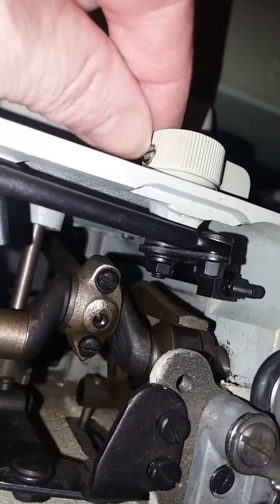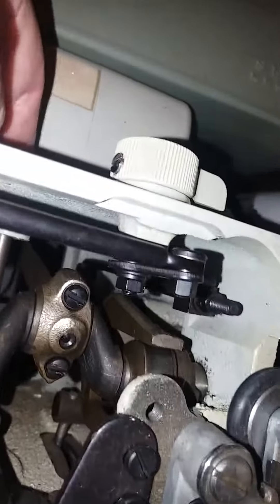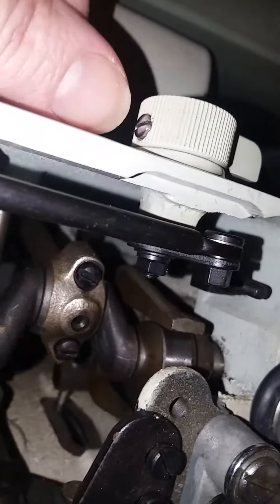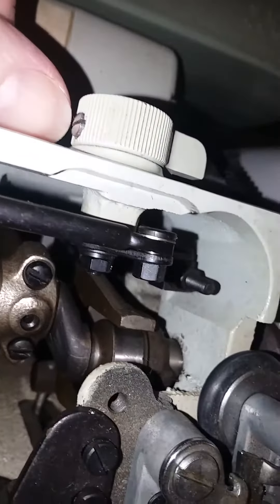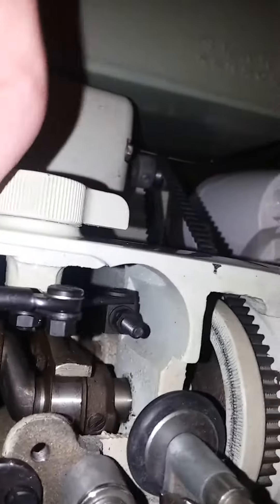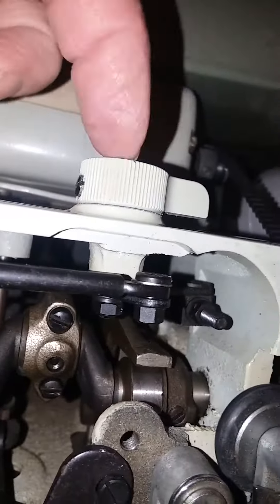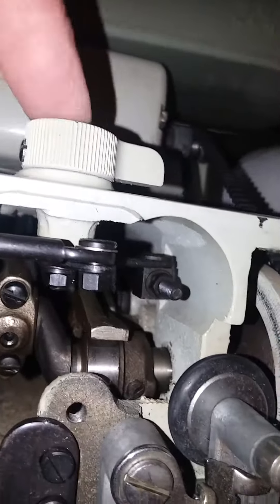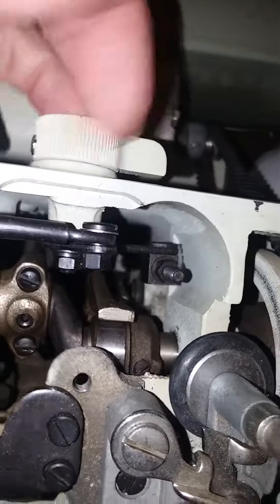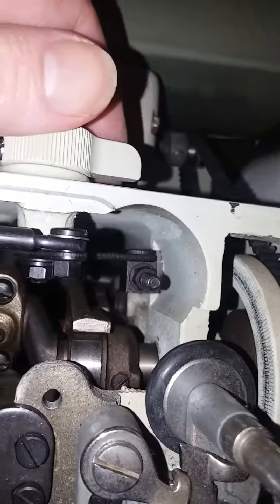Mine was actually stuck when I just came to check it. You can see the little set screw — the grub screw or set screw — can be unscrewed on the 960. There is supposed to be a flat spot on the little rod that comes through here, and that's what makes sure that this turns the little rod inside the correct amount.